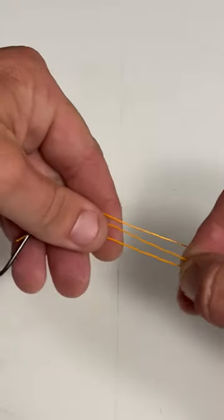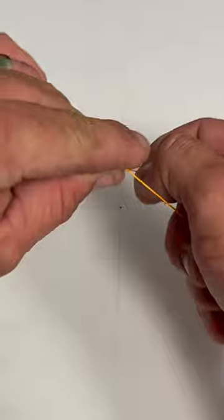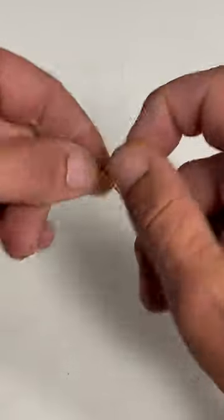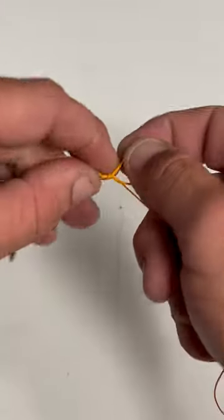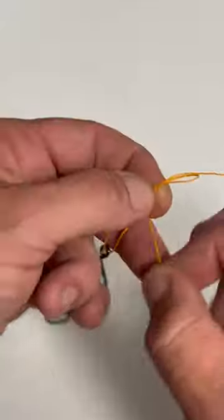So you have three lines — one, two, three. Then you're going to take your loop and wrap it around your main line four or five times. You have a loop like that, there's your hook, and there's your tag.